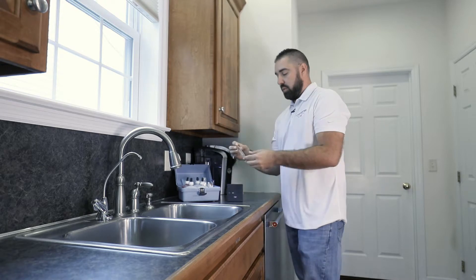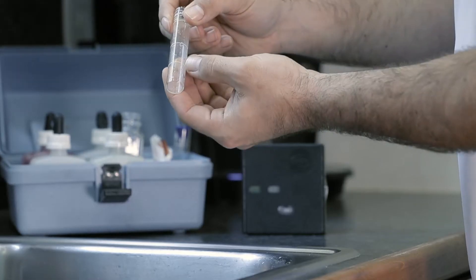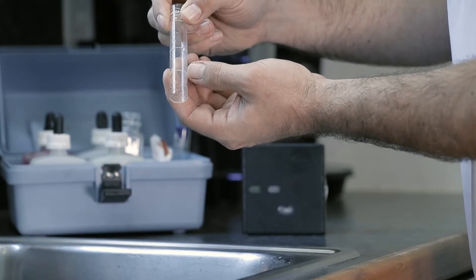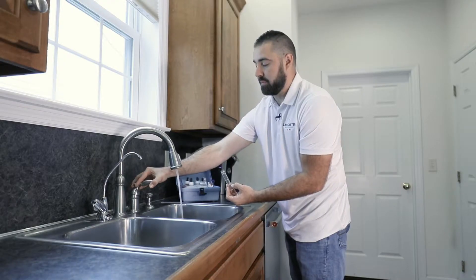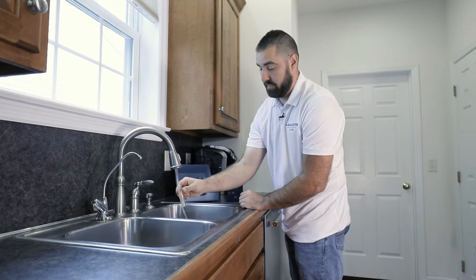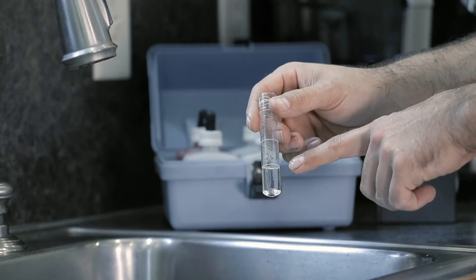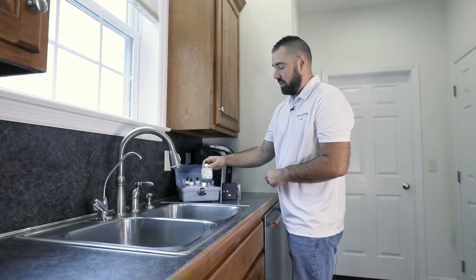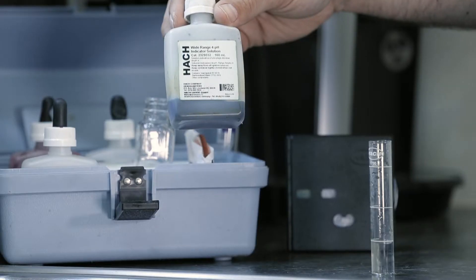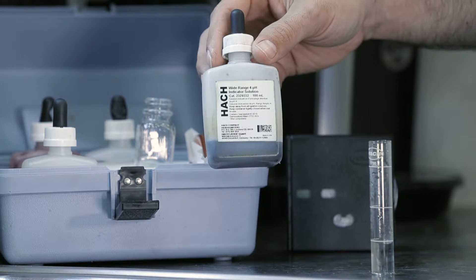First, begin with the 25 milliliter vial, using the first line as an indication for the fill mark. Once the glass vial is filled to the first mark, you can begin testing. To test pH, use the wide range 4 pH solution included in the kit.